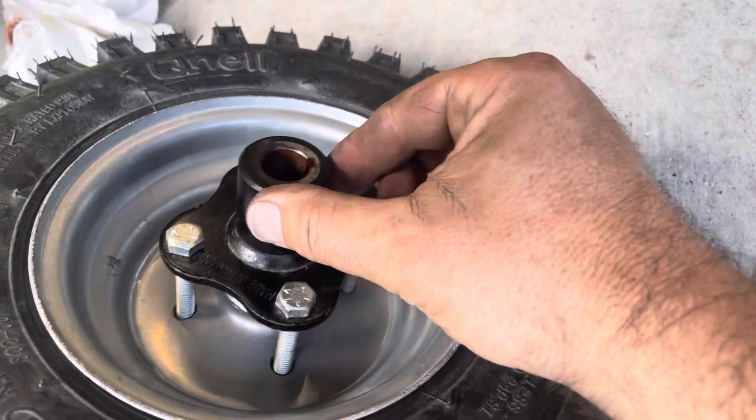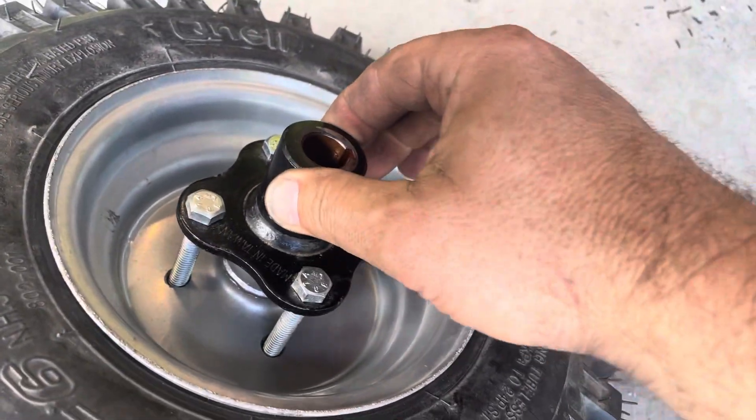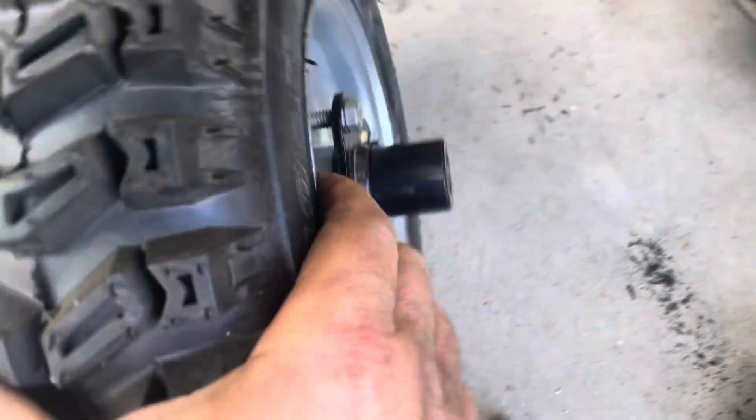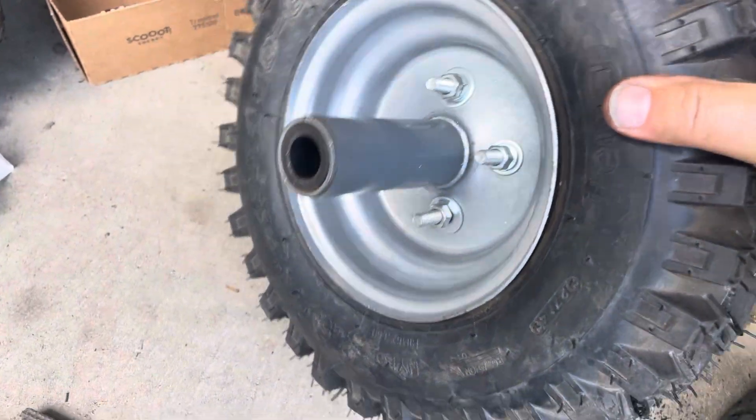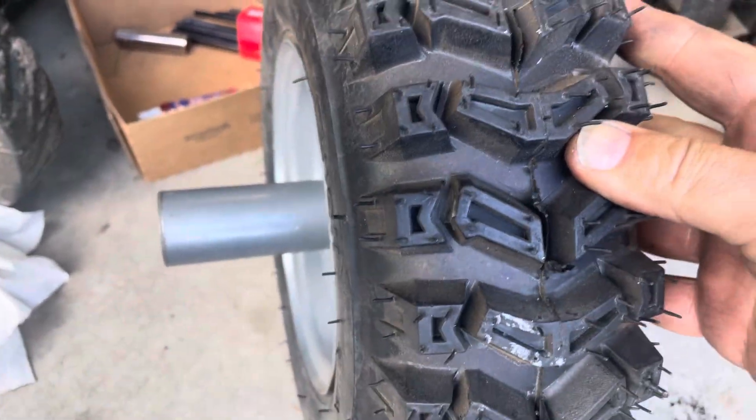I basically laid this on here, tried to mark it, and then drilled straight down. I put some long 5/16 bolts in there — it looks pretty good. I'll still have to chop this off because it's sticking out ridiculously far, but let's see if we line this up and put it on.